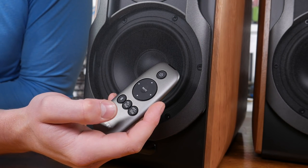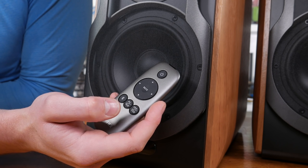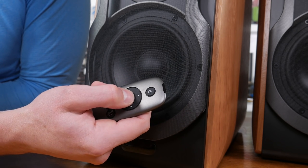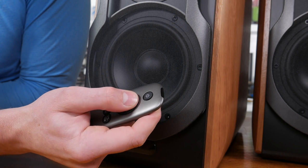Something else of note is that you can switch sources without the remote by pressing the volume knob in as a button, which is pretty handy. Speaking of the remote, it's a very small unit at around 10 centimeters long. It's nothing special but features a few key buttons allowing you to toggle power, mute, source, and control the volume. For me, the design and color doesn't quite match the speakers, but to be honest I don't really care about that personally.